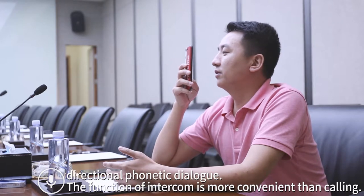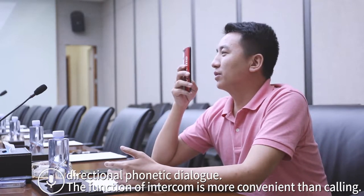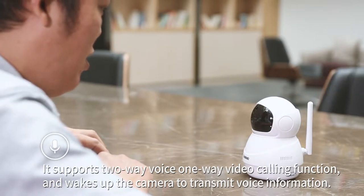The big directional speaker enables phonetic dialogue. The intercom function is more convenient than calling. It supports two-way voice and one-way video calling, and wakes up the camera to transmit voice information.